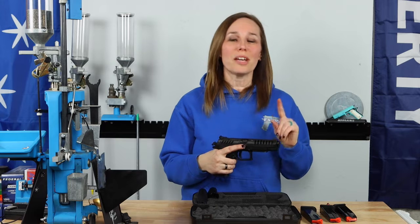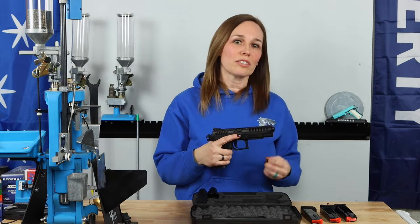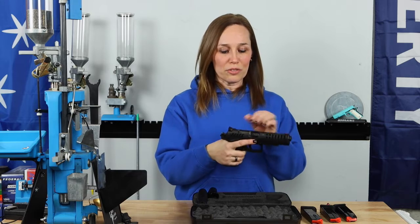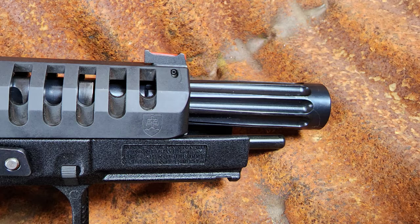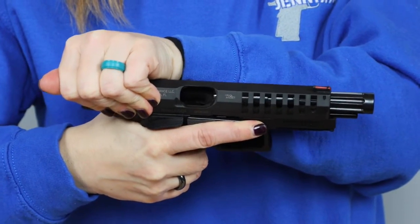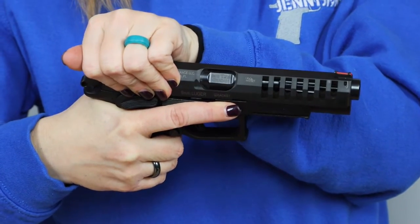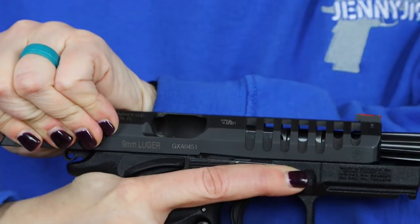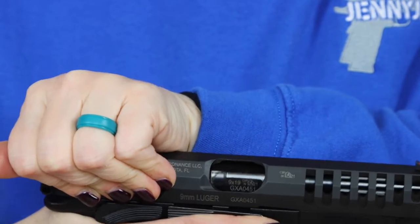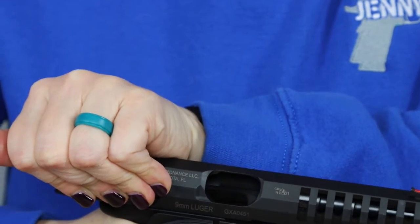Now I want to talk about the barrel, because this barrel is unique. This Excalibur has a fluted barrel, and it also rotates. In this video I'm going to work the action — all of these things help with recoil. When I pull the slide back, you can see that the grooves in the barrel are really, really deep — deeper than most other barrels that are grooved. Another thing that's super unique about this is that the barrel does not tilt. The barrel doesn't tilt — it rotates 90 degrees. When it does that, it takes on a new round and then locks into battery after it rotates back.